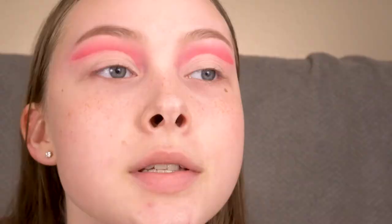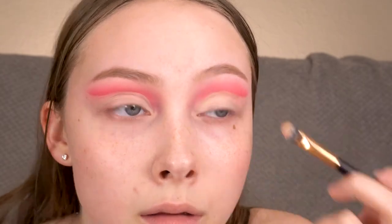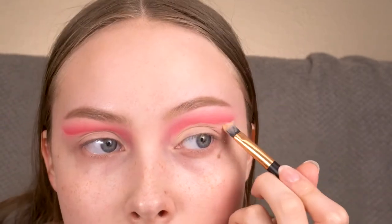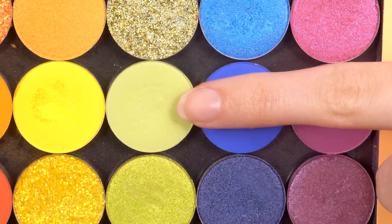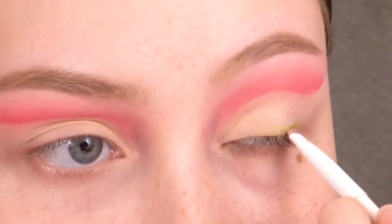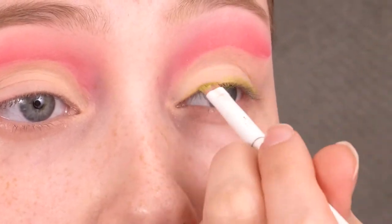Going back into the shade My Precious, I'm going to set that concealer in place, but only in the part that will be the crease — I'm trying to keep the outer corner tacky. Now on a wet angled brush I'm going to take the shade No Scrub and line my eyes with that. The reason I kept the concealer tacky towards the lash line is because I'm hoping it'll help grip the color better.